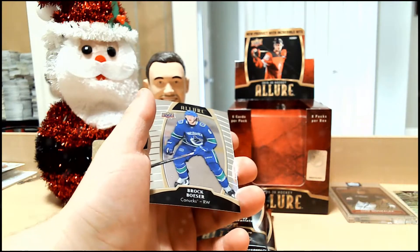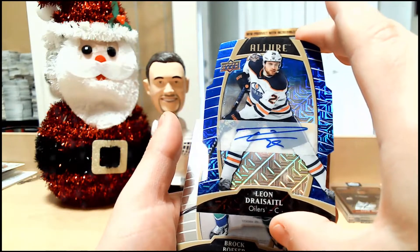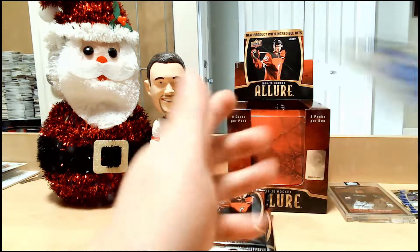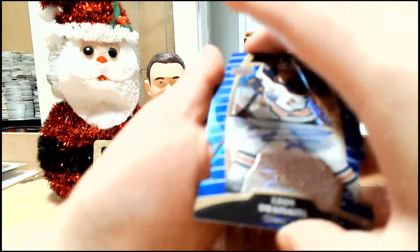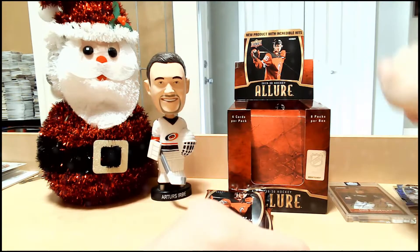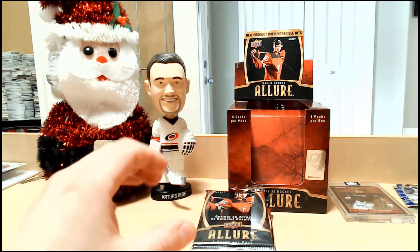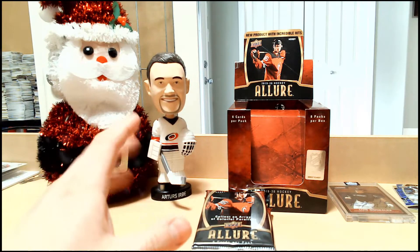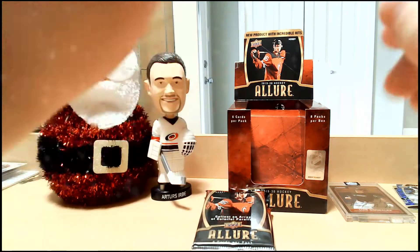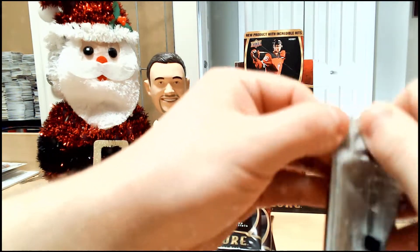Leon Draisaitl autograph, numbered 30 of 35 — that's pretty cool. And Brock Boeser base. The card fell, but it fell in a safe way. What I'm going to be doing pretty soon in the new year — I'll be getting a special mat with our company logo on it, so that way if anything falls, it'll hit a very soft surface. The Draisaitl card is safe — don't be scared, don't be worried, don't downvote the video because of it. I can hear the pitchforks already coming to my door.